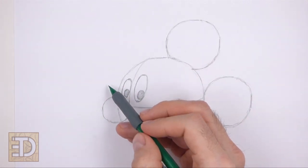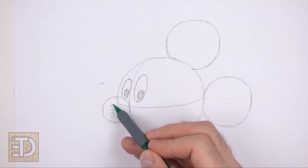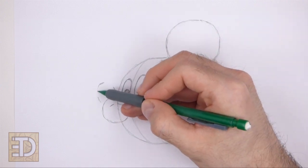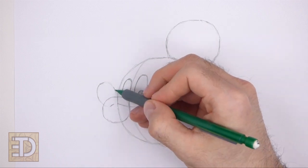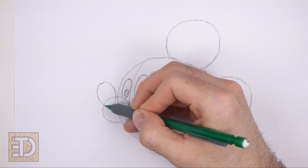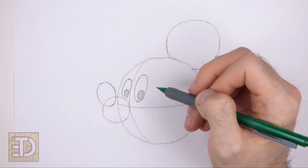On top of the muzzle, draw a big oval for the nose. Just like before, start with two small marks to indicate the length of the nose, and then draw two more small marks for the sides. Connect the marks using curved lines to complete the shape. The shape of the nose should be slightly tilted to the left, and the bottom part of the nose should be inside the muzzle.